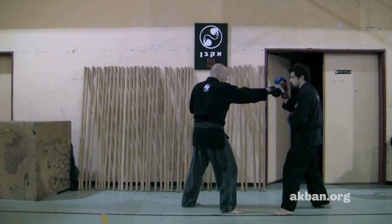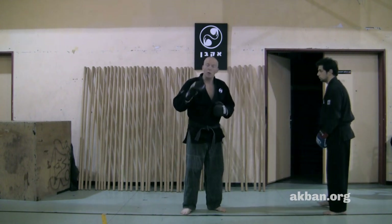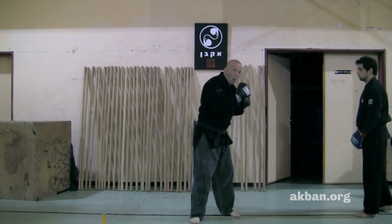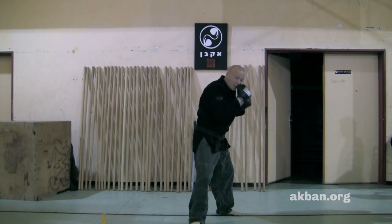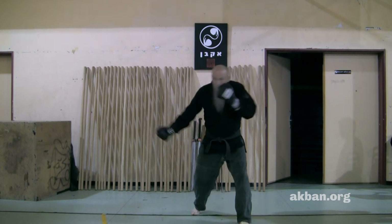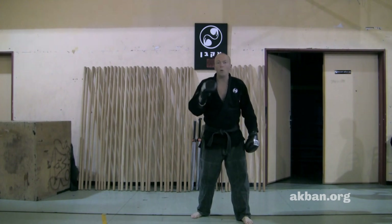Changing stance and then returning with a cross punch. We can sometimes see boxers do the same thing — from a close distance, weaving with the head, doing a change of stance and punching from the side. In boxing it's called a Dempsey roll; in ninjutsu it's called Tsuki Fudoken.